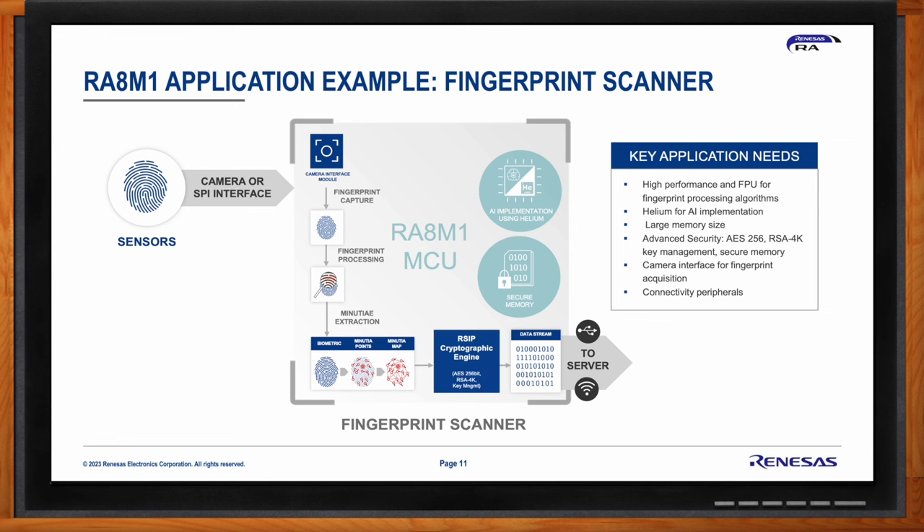This fingerprint scanner application uses high performance and floating point support for fingerprint processing algorithms, Helium for the AI implementation, large memory for the application software, and advanced security for protection of the biometric data. It also leverages all the connectivity interfaces needed for image acquisition and data transmission. This use case is a very interesting example of how the RA8 M1 combines all its key features.